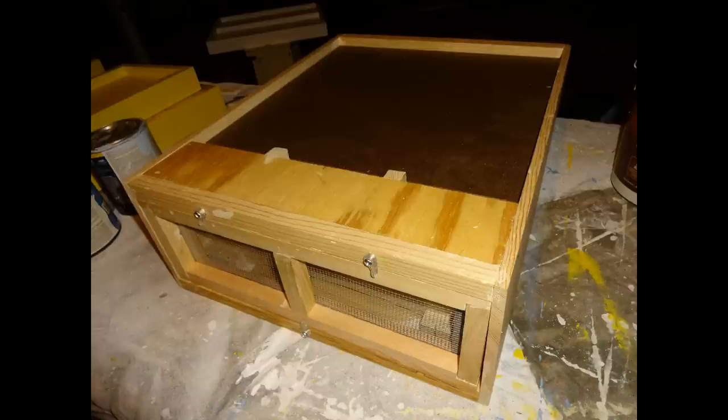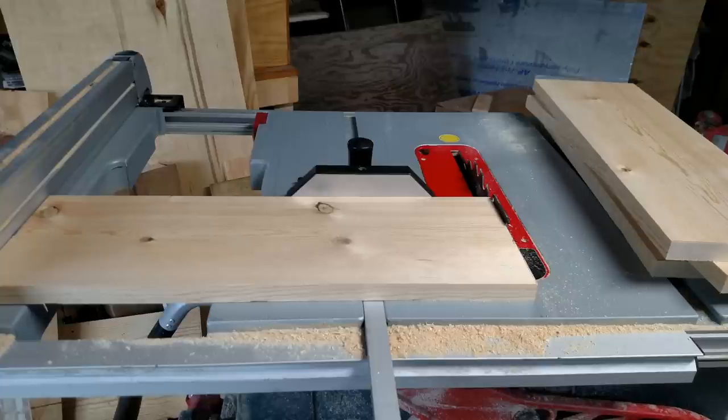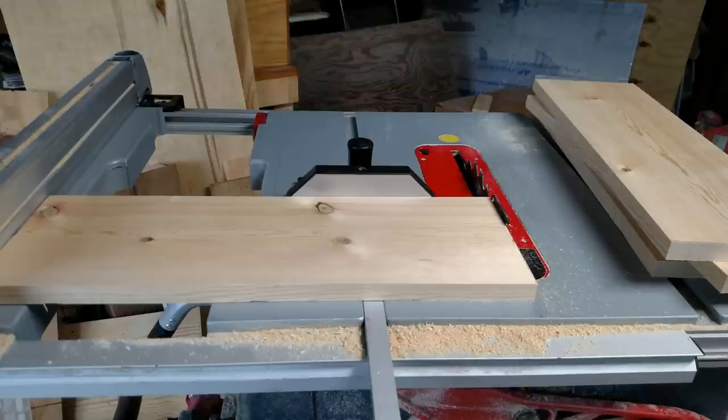I'll go through how I built this box now. The first thing I did was purchase a few one-by-eight by eight-foot pine boards. Those will make the bottom boxes — three boards should get me two boxes per board, so I should be able to make six bottom boxes out of this. The next thing I did was rip the one-by-eight down to six and five-eighths inches, which is the depth of a deep, and then cut four pieces that were nineteen and seven-eighths inches, which is the length of a Langstroth hive.